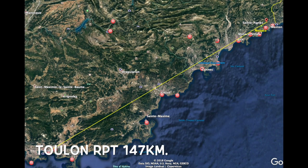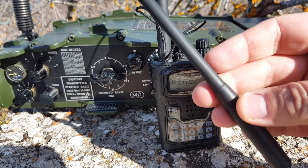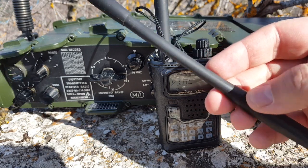I tried calling CQ on six meters — CQ CQ CQ, this is Foxtrot 4 Whiskey Bravo Yankee, F4WBY over — with no response. So I plugged in my VX7R antenna to transmit on six meters FM and see if I can receive myself on my PRC-351.